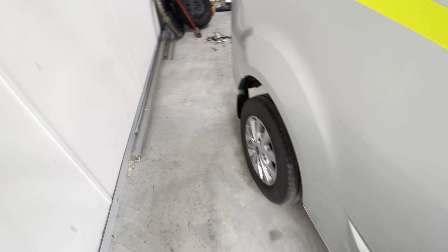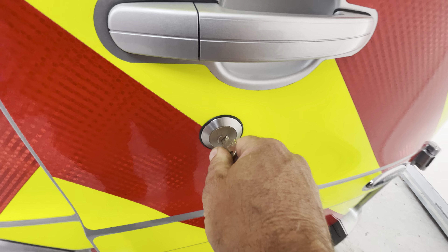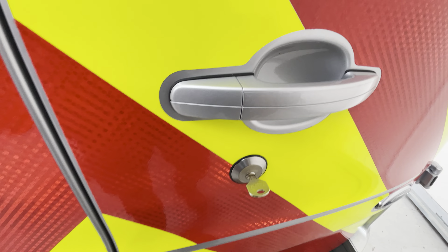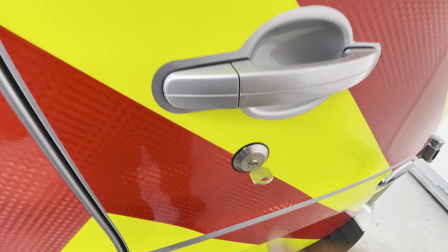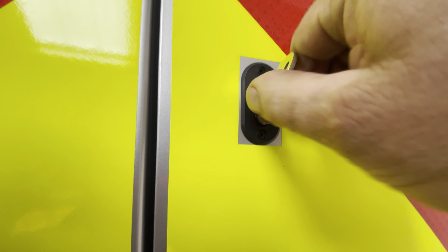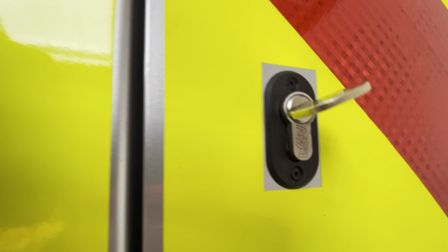It's got the Locks for Vans rep lock in the driver's door — a very nice stainless rep lock. These are suited on T-series keys. We've done a slam lock as well. What a slam lock basically does is it disables the existing door handle, so every time you shut the door it's locked — just requires a little turn. Nice and simple to open the door.